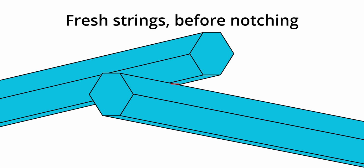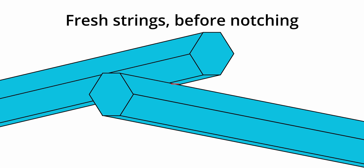Worse still, the inconsistency of polyester strings only intensifies with age. As polys start to take on wear, they start notching. This notching increases friction in the string bed, making it harder to generate the spin that polys are so famous for. This is exactly what is happening when people say that polys go dead quick.